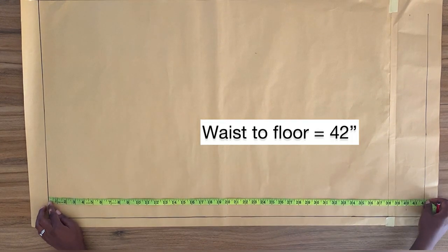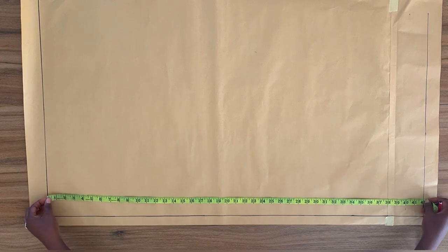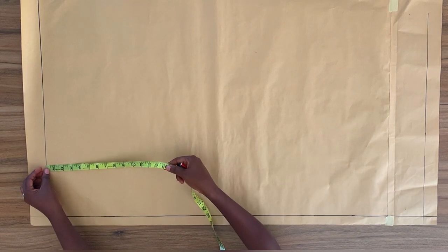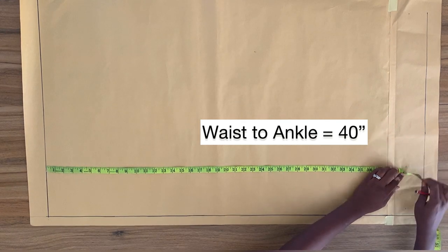From the top line, which is my waistline, I'm going to measure down my waist-to-floor measurement, which is 42 inches, and square out a horizontal line, which I already did. Now, from the top line, I'm going to measure down my waist-to-ankle measurement of 40 inches and square out a horizontal line. This line is my ankle line.